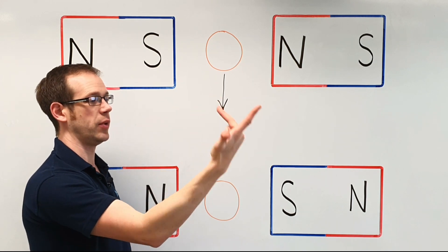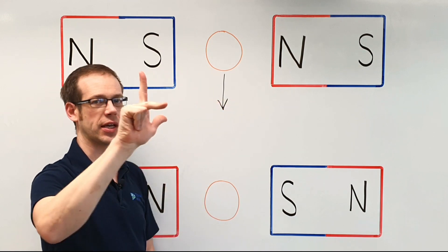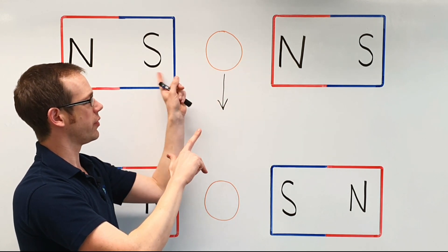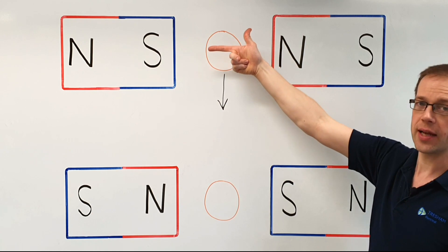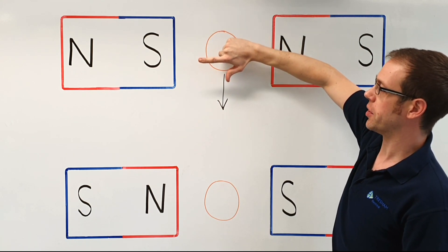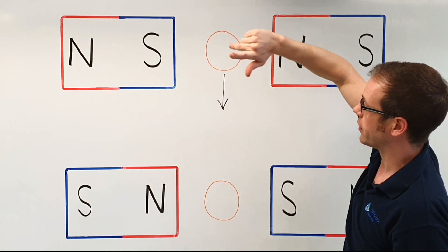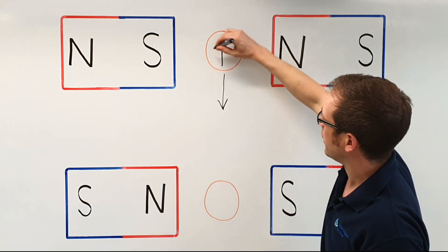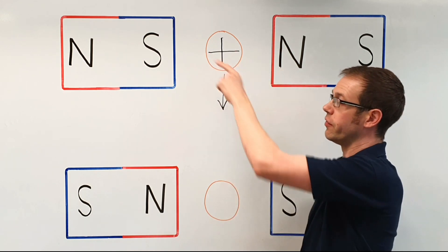Let's get our hands in position for Fleming's right hand rule. They sort of make a J-shape with your finger and thumb, and then your second finger sticks out at a right angle — each finger is at a right angle to all the others. We know the lines of magnetic flux go from north to south, so first finger for flux or field goes from north to south in that direction. The thumb indicates the movement of the conductor, which is moving downwards, and what that means is that the second finger — representing the current — is going into the board, away from us. That represents a cross, indicating the current is going away from us, much like the flight of a dart thrown away from yourself.